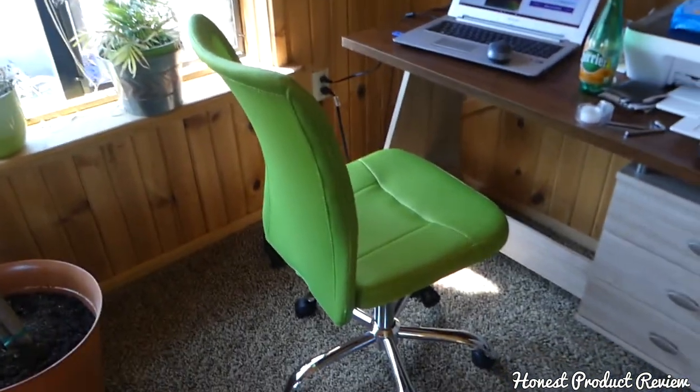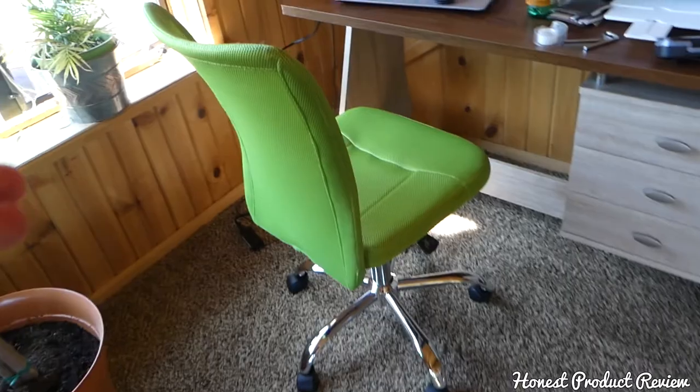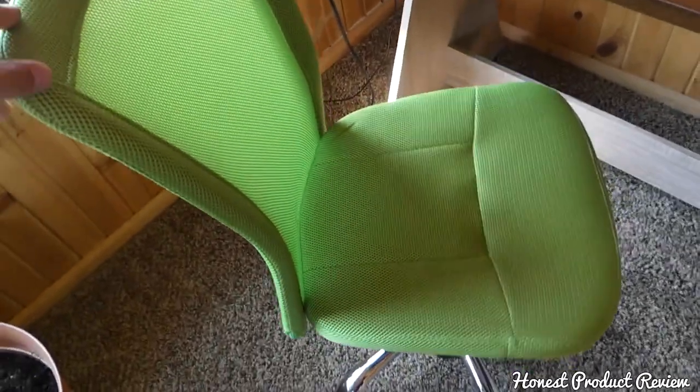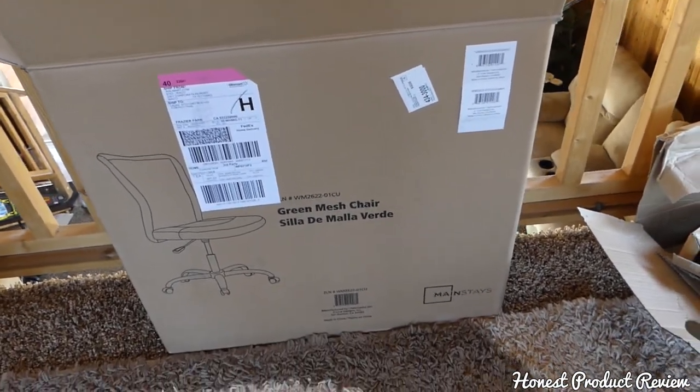We ordered it on Walmart's website, and this is the chair. As you can see, they have different colors as well. It comes in a box like this — this is the box from the chair.